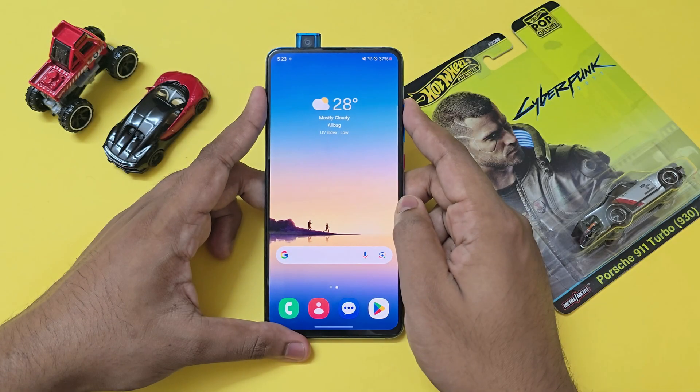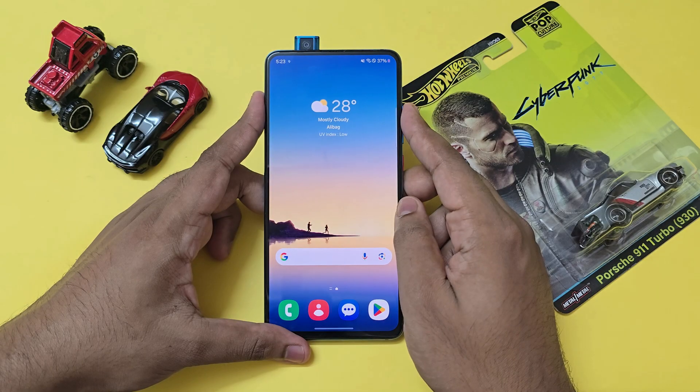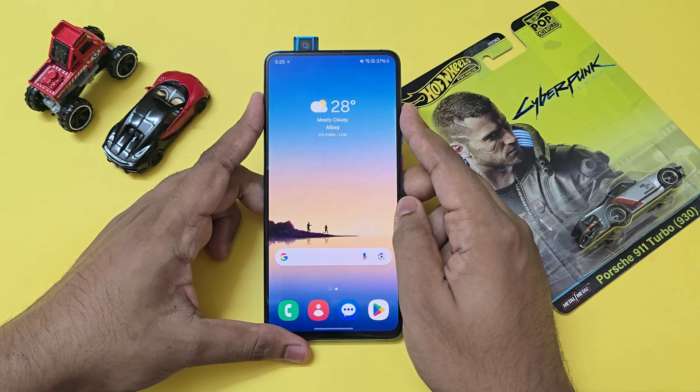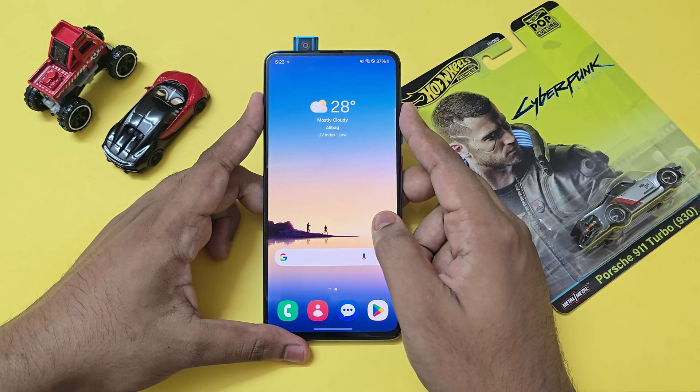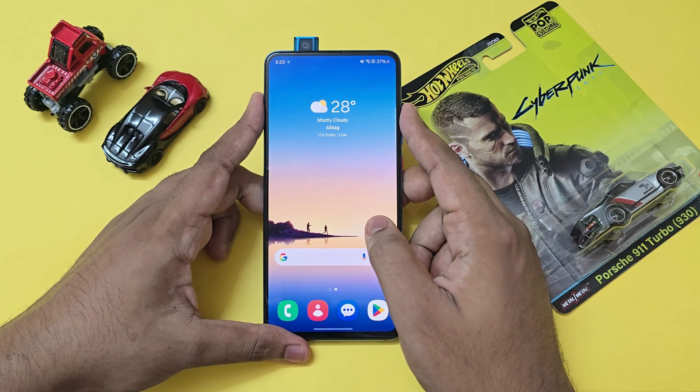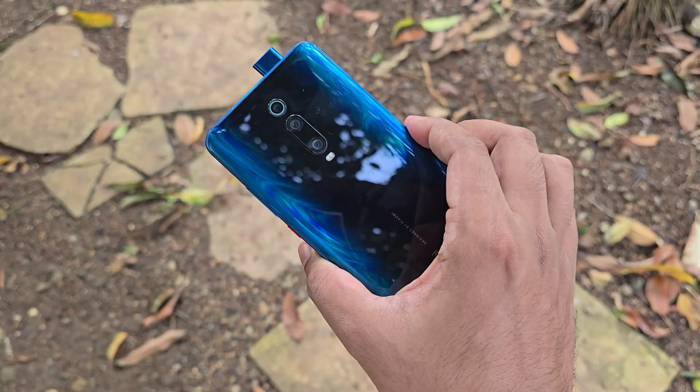Welcome back to another video! Today we're going to take a look at One UI 6 running on our Mi 9T Pro slash Redmi K20 Pro, codename Raphael. It's quite amazing that developers have actually got to boot this Exynos Galaxy S21 port GSI on our Snapdragon 855 device.